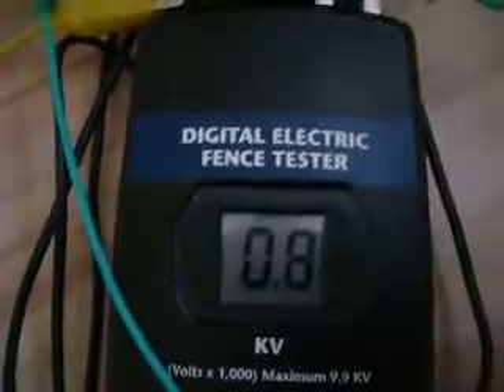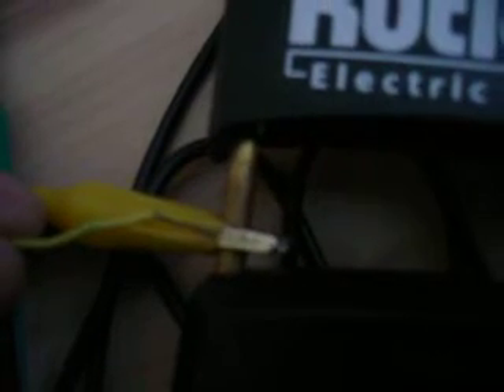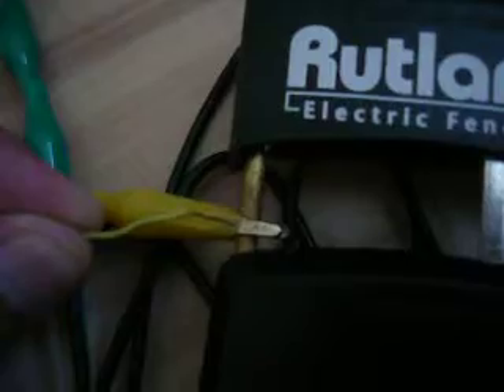Now we are on the lowest setting of our fence charger. As you will be able to see, the arcs that this thing produces are very tiny - small and tiny arcs. They are not really that big because that is the lowest setting of the fence charger.